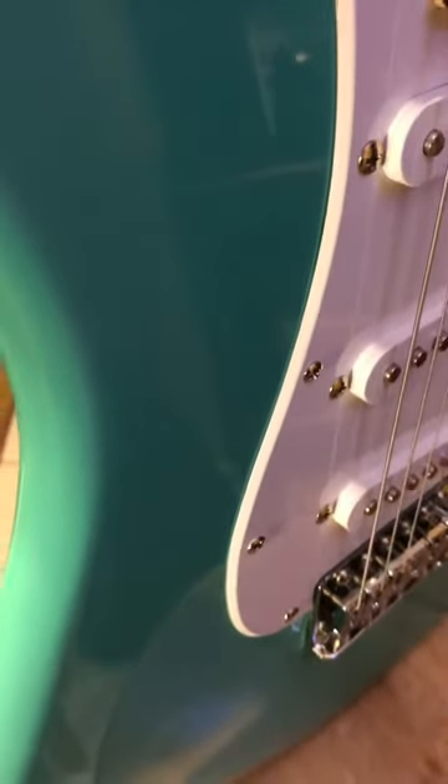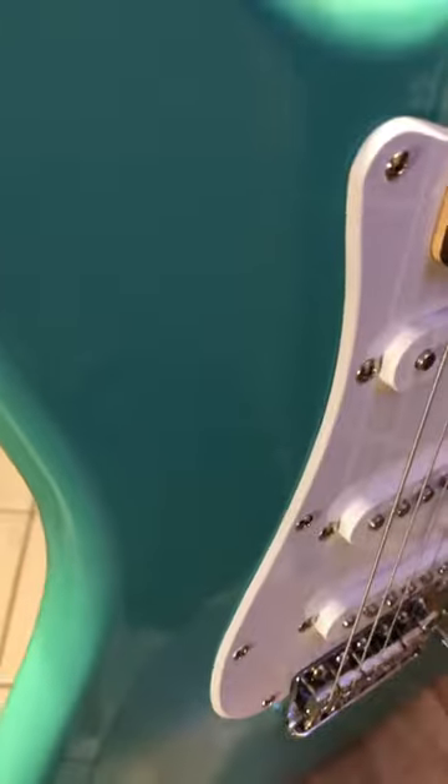There's a little tiny surface scratch — not even through the clear coat — right here from normal playing. That's all we can really see on the front. This guitar is in really good shape.